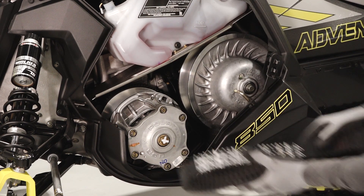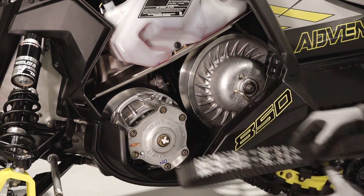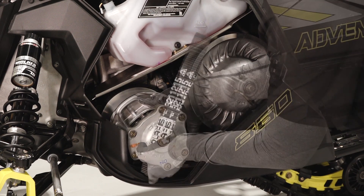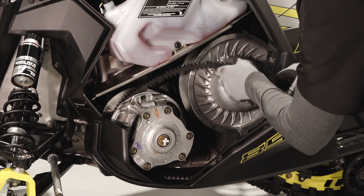If replacing the belt, clean with a mixture of warm soapy water and ensure the part number on the belt is facing outward when installed. Loop the belt over the drive clutch and begin to walk it over the driven clutch sheave.